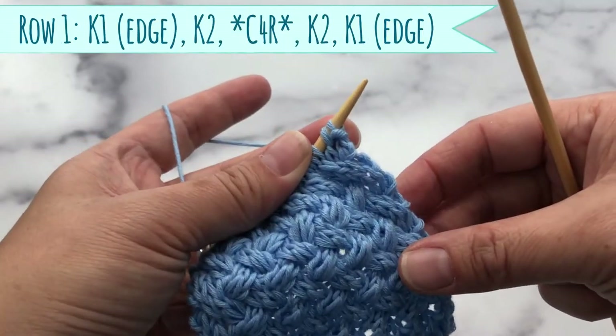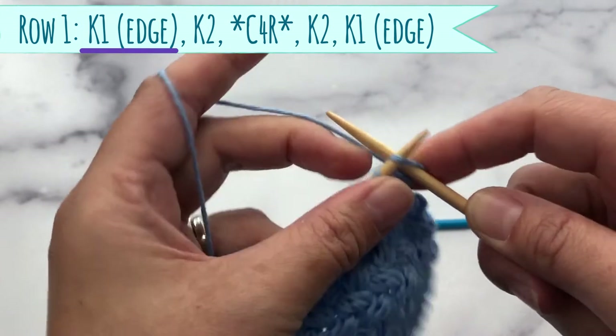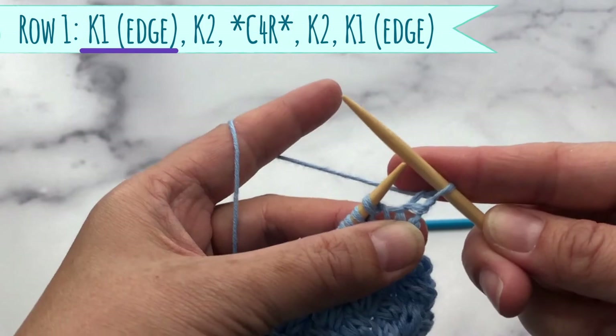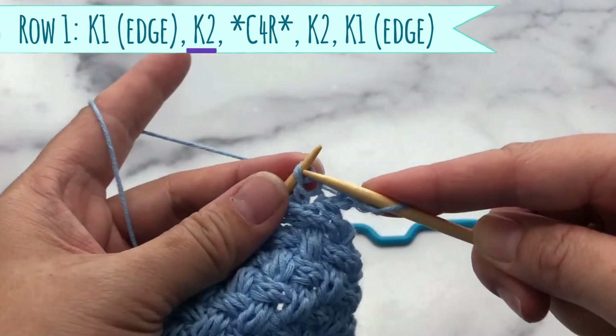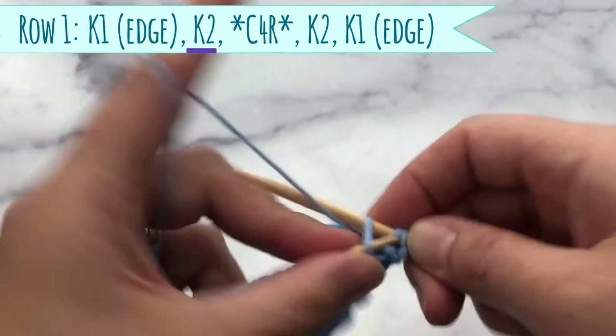For row number one you're going to start out with your edge stitch. Knit your edge stitch and then you want to knit two — one, two.